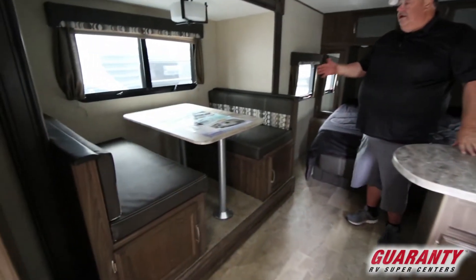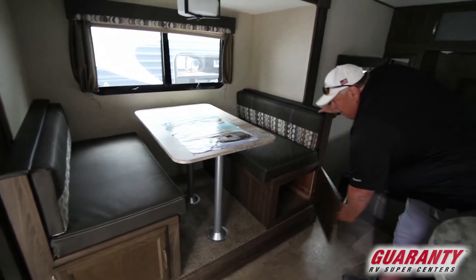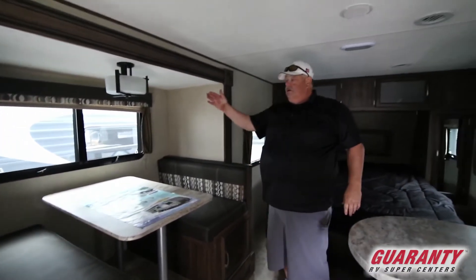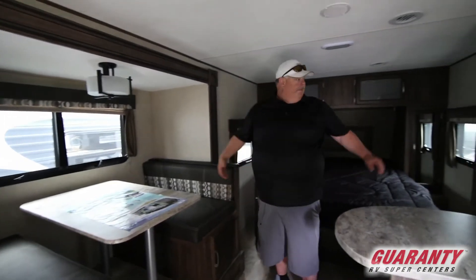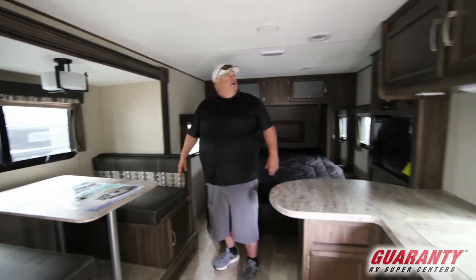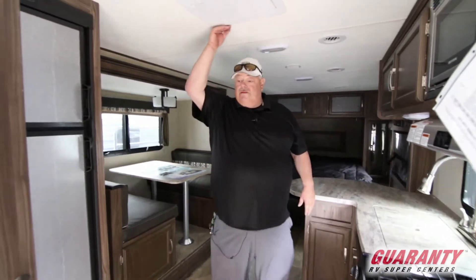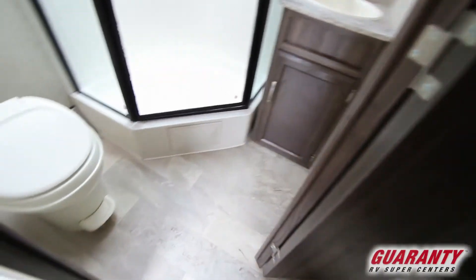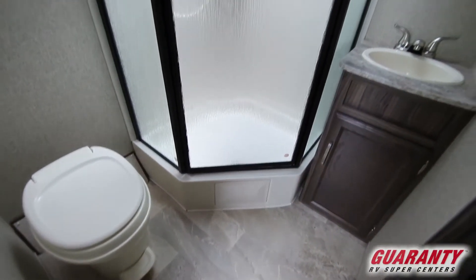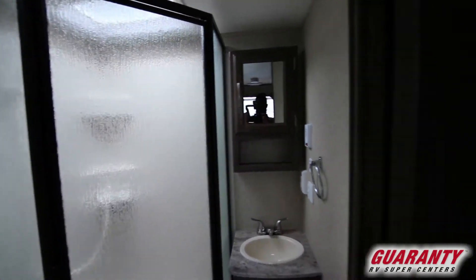The slide-out hits the dinette, which makes down into a bed with nice storage underneath. The window opens — all these windows are open because you've got to cross ventilate in these little guys, keeps the airflow going. We have LED lighting, we have ducted 15,000 BTU air conditioner, and then we have our nice bathroom across the back — the nice big shower with a skylight. Just a great little layout for a small, short 23-foot travel trailer.